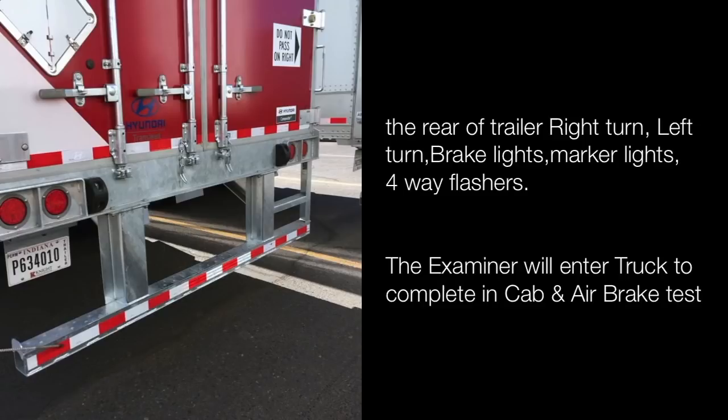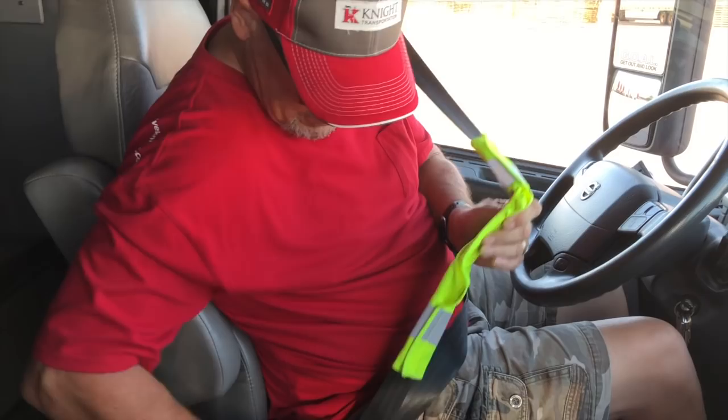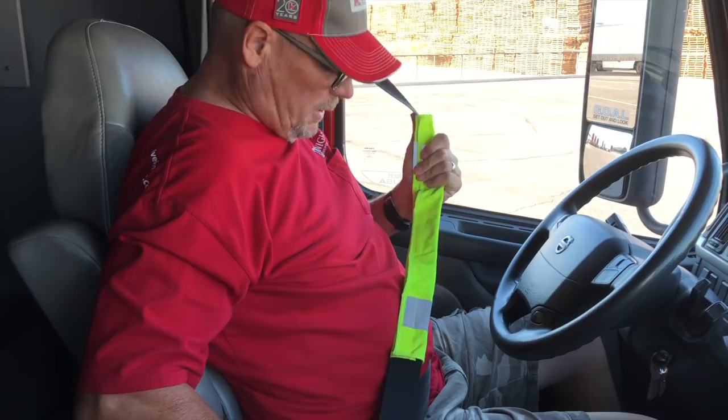Tail lights at the rear of the trailer: right turn, left turn, brake lights, marker lights, four-way flasher. Then have the examiner enter the truck and complete your in-cab and air brake test. Mr. Examiner, please put your seat belt on — and I'll do the same. When putting my seat belt on I'm checking to make sure it locks and releases. I'm looking for any tears, rips or frays, and it's also adjusted for my liking.